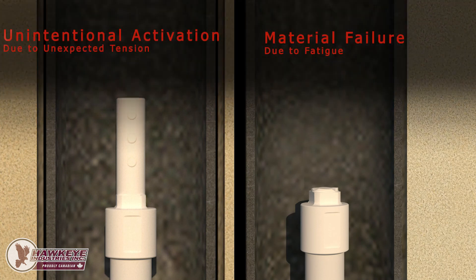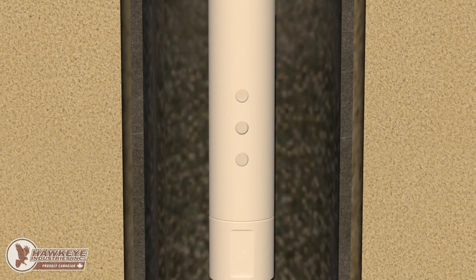The former is easily addressed by selecting an activation load well above any expected tensile loads in the well. The latter is more challenging to address. Fatigue is a weakening of materials due to accumulation of microscopic damage due to cyclical or repeated loading. Fatigue is sensitive to part geometry, and tends to occur in areas where part geometry changes. These geometrical changes impart a stress riser, a factor by which the strength of the part is decreased in that area.